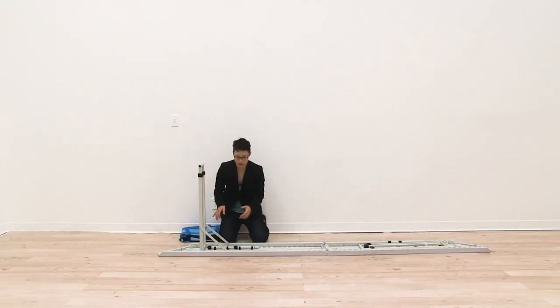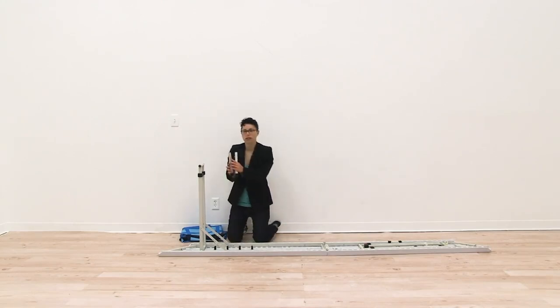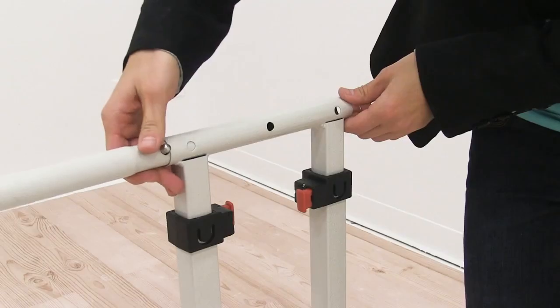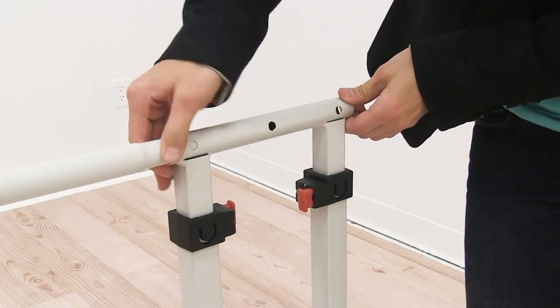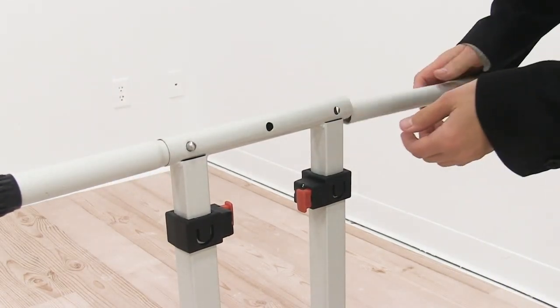Once you have the hinges into place you're ready to connect your feet. You're just going to pull the feet out of the bottom of your counter, and then using the snap button you're just going to secure them into place. You're going to do this for both feet.